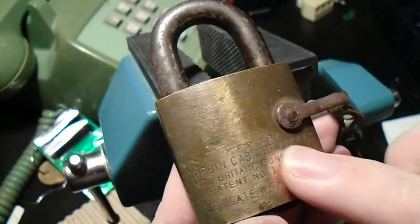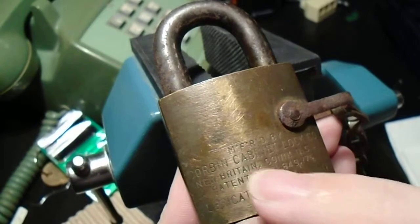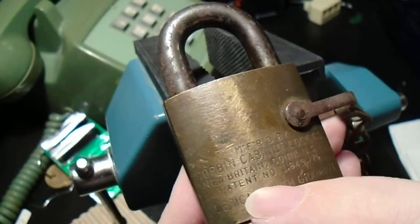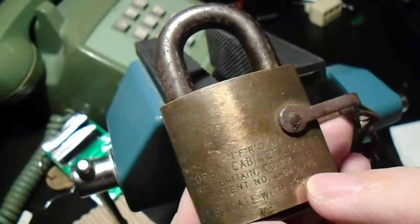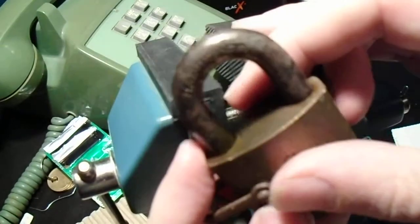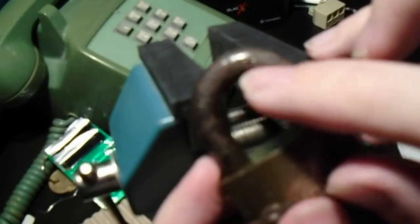This is rather old. If you can make it out, this reads: manufactured by the Corbin Cabinet Lock Company, New Britain, Connecticut, United States, patent number 1,849,775 — lubricate with graphite. It's got a couple of other cool little stamps on here. Up here on the shackle, you can just make it out through the rust, it says 'hardened.'